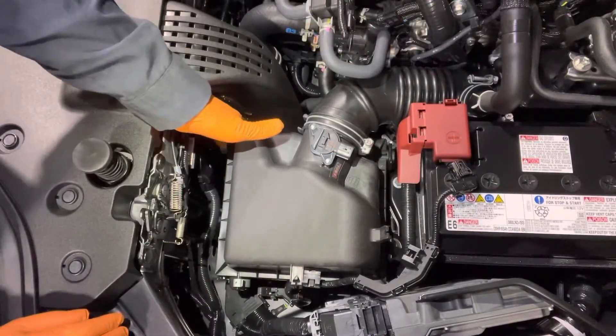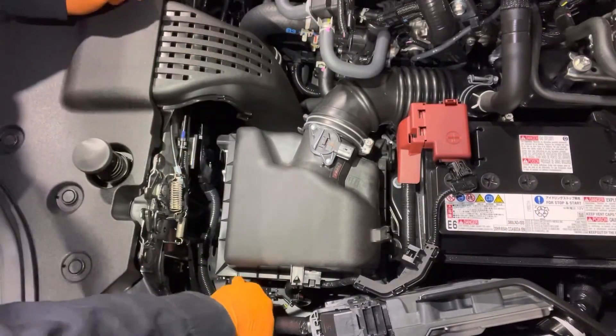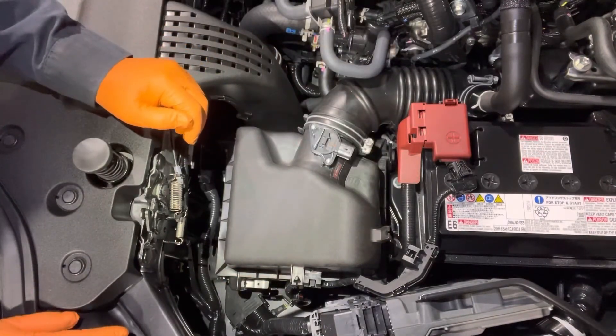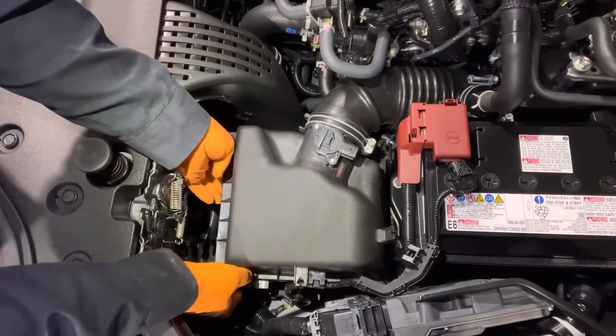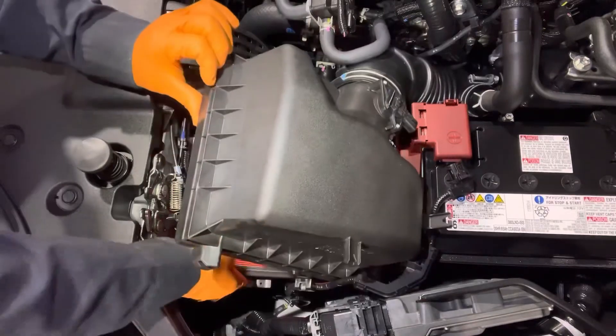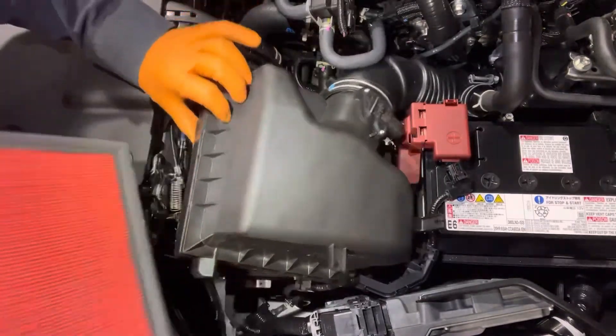Then undo this clip right here and this one over here. On the back, there are two prongs that go into holes. Slide the air filter lid in this direction and lift it off, and now you can pull out the air filter.